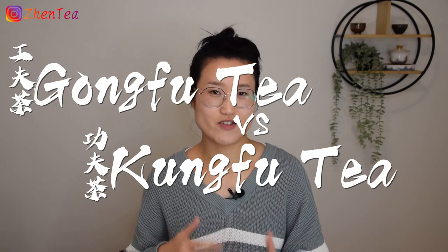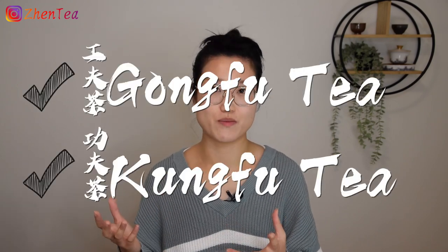Gong Fu Tea and Kung Fu Tea — are they the same? Well, in Chaoshan, the home of Gong Fu Tea, it is simple and clear: it's Gong Fu Cha, because in their native dialect, Gong Fu and Kung Fu are pronounced totally differently. However, in Mandarin and many other dialects, both words are pronounced identically as Gong Fu. Though the two words have totally different meanings, you will notice that they are used interchangeably to describe Gong Fu Tea. Gong Fu means something that requires time, skill, and energy, while Kung Fu usually means martial arts.